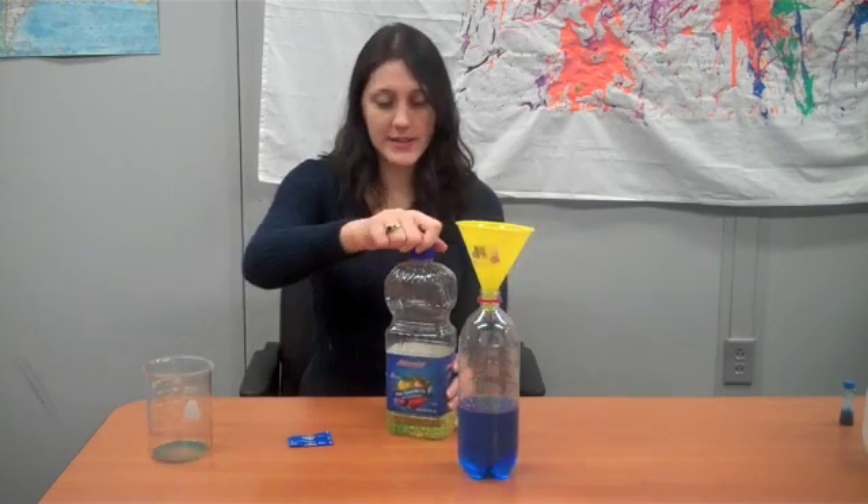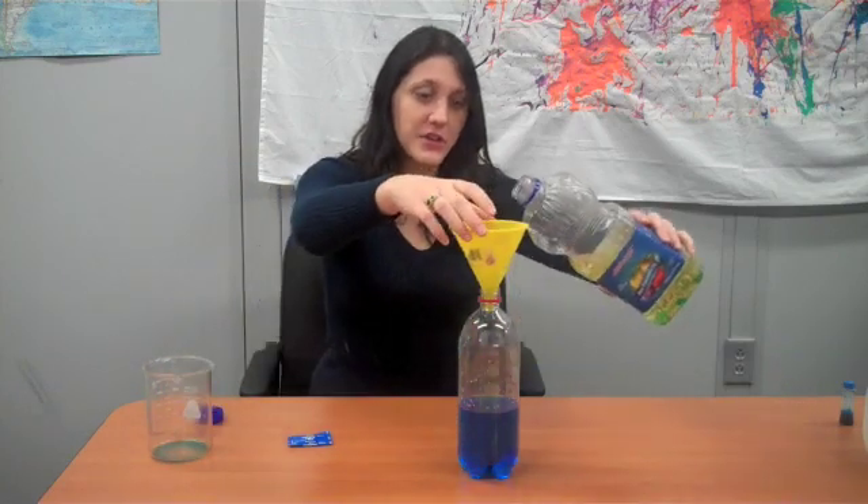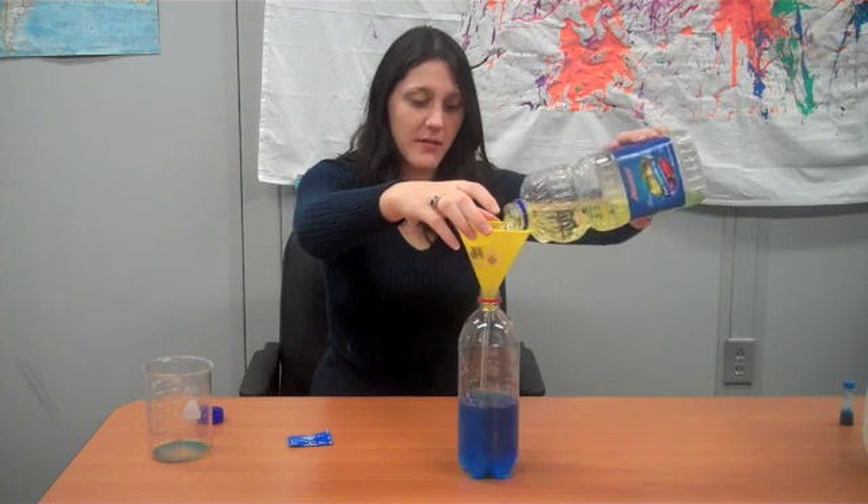I'm going to leave my funnel there because we're going to add our vegetable oil next. You're going to use your vegetable oil and fill it up about the rest of the way of the bottle.